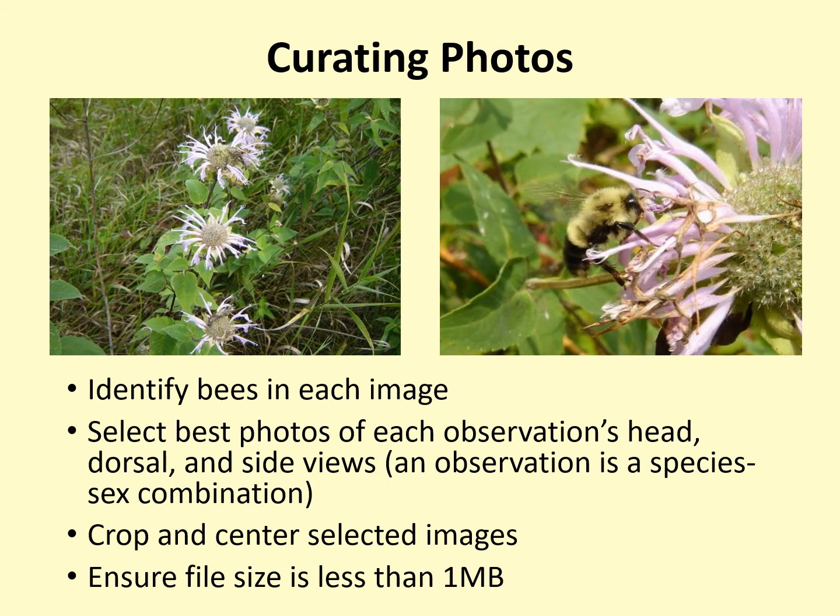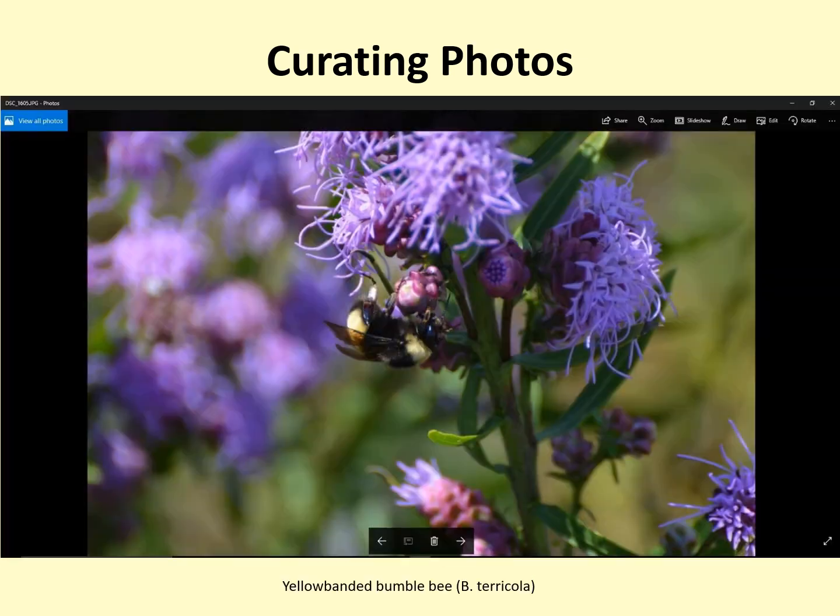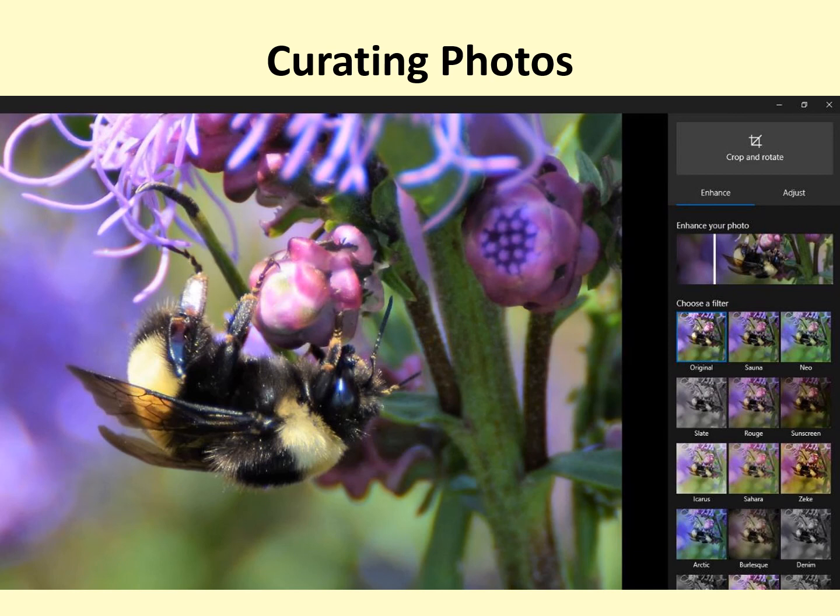Please ensure that your file size is less than one megabyte before you submit your photos. You can use any photo editing software you want to crop and center your photos — most computers come with basic editing software that provides all the tools you need. In the photo shown here, the bee is well centered but is too small compared to all the background. Here is the same photo after being cropped in a standard photo editing program. The bee is now clearly visible, and this would be a great photo to save and submit.